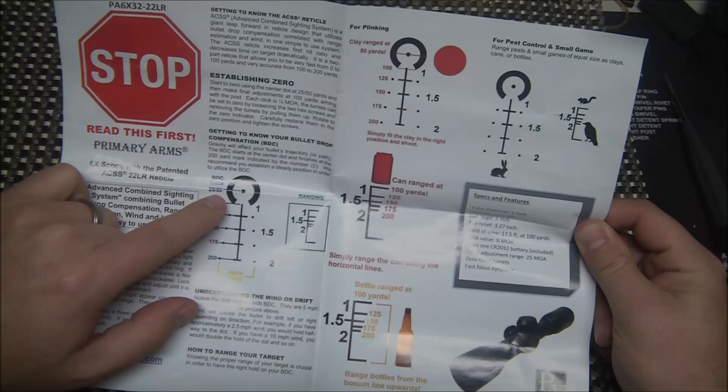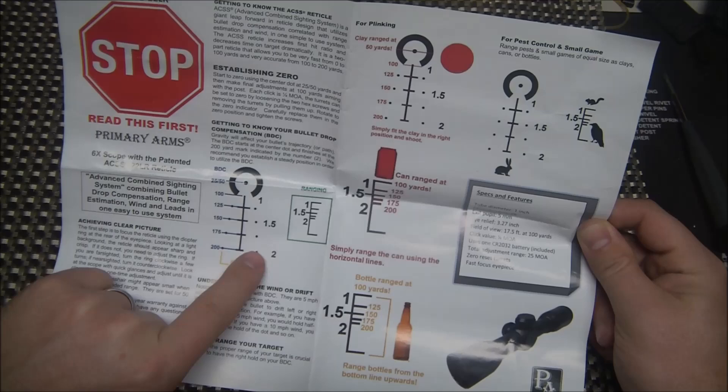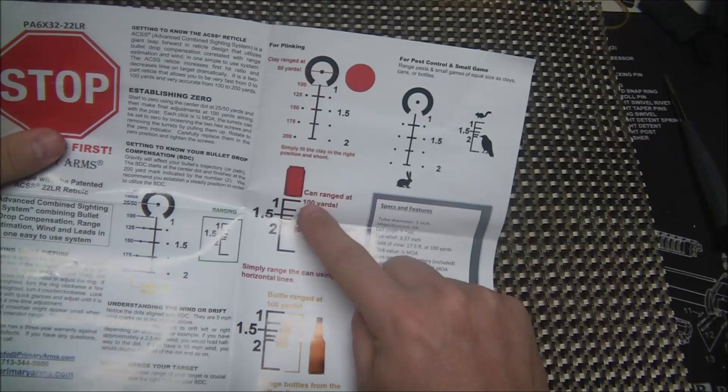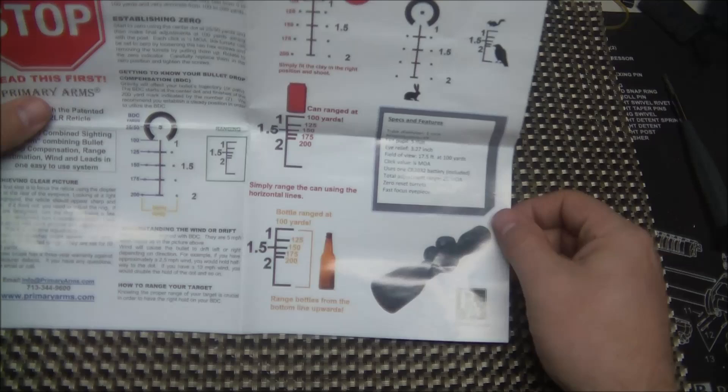The center dot in the horseshoe is for 25 to 50 yards. The top post there is 100 yards, then you have 125, 150, 175, and 200. Then you have your 5 mile-per-hour wind leads. You also have the ranging part of the reticle — this is exactly what it looks like inside the scope. You have your 1, 1.5, and 2s there, and you can use those to range different things. You can range a soda can lining that up within those areas, and you can also range a bottle at 100 yards — it fits pretty much in that whole entire square.